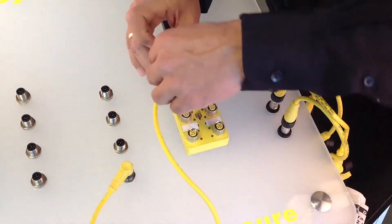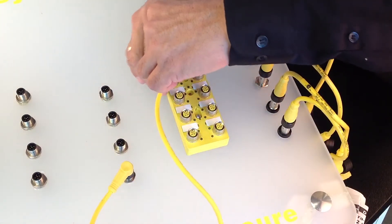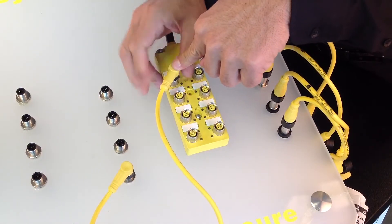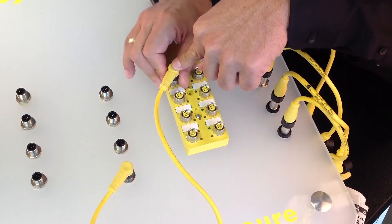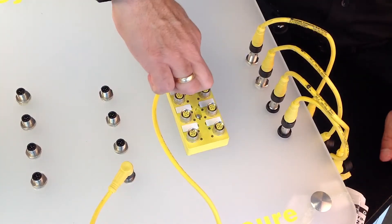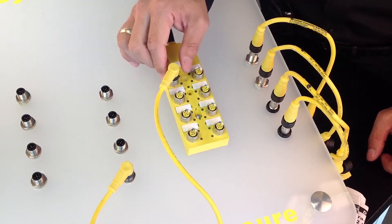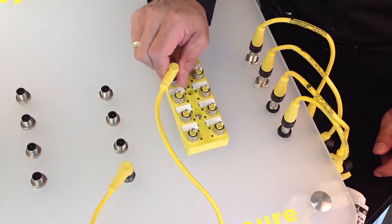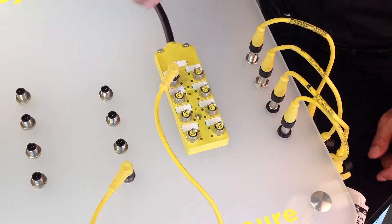For an M12 threaded connection, the operator will need to line up and screw down the connection system until it's secure in place. And you have to make sure it's tightened all the way down so that the proper sealing and secureness of that connection system is achieved.